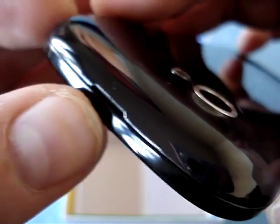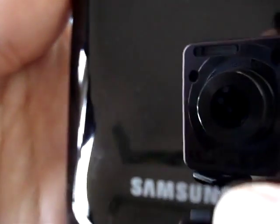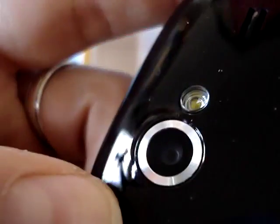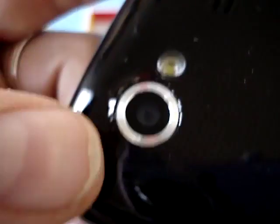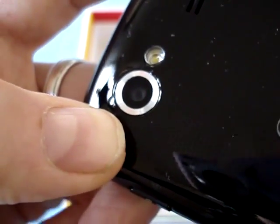On top there doesn't seem to be anything other than the little notch to put your finger to open the battery door. In the back we have the Samsung logo, some dust, my reflection, and the Google logo. You can see the little pattern on the door. Here's the 5-megapixel autofocus camera with a single LED flash — same camera as on the other Galaxy S phones. It's a really good camera, probably better than any other HTC phone with a 5-megapixel camera.